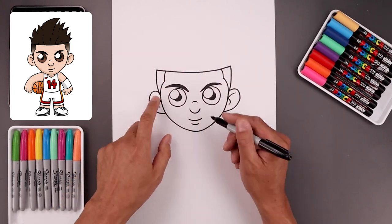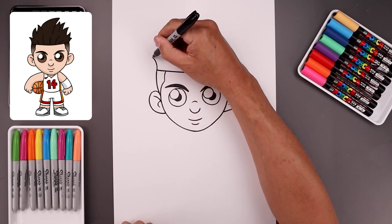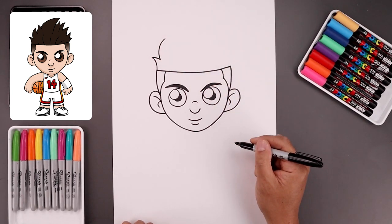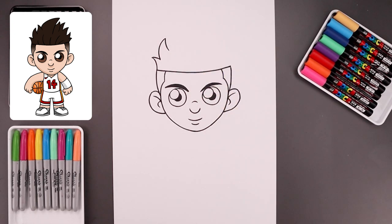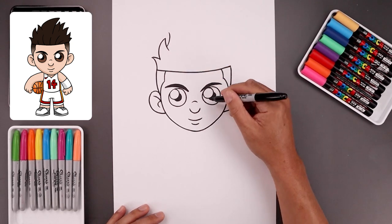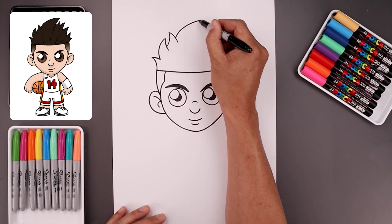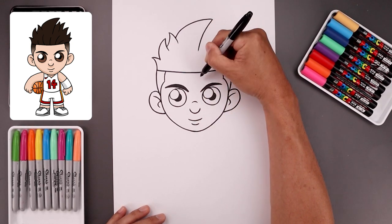Now we're going to add in the hair. Let's start on the top left with a curve going up and then out, and bring that back in. Let's add another point — we're going to go around and in towards the top, and down and in. Let's add another curl, going all the way around and up, and bring that down. And I'm going to add a large one going across towards the right — go up and across, bring this in, and then down in the center.